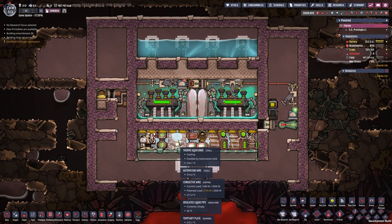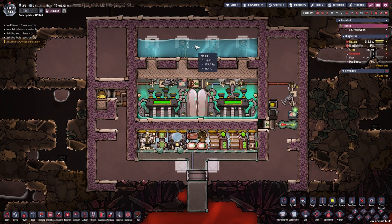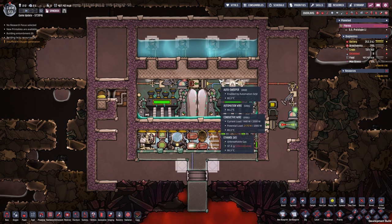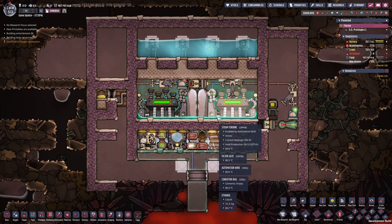We technically don't even have to cool the metal tiles with the aqua tuner here. We can just drop any form of colder liquid — water, ice, and so on — above and connect it with the metal tiles here.